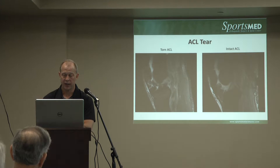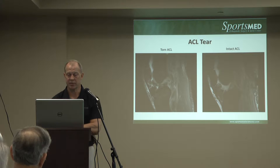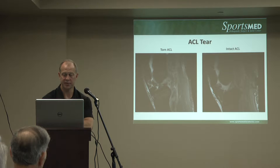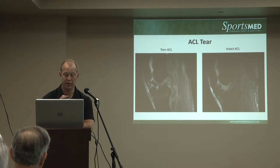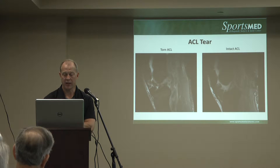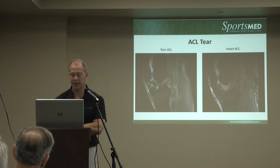On MRI, on the right you see a normal ACL — a very taut, dark line going diagonally from the back of the femur to the front of the tibia. That's an intact ACL. On the left, you see really no distinct line. There's blood — the white fluid signal is usually blood — and you can see a portion of the stump of the ligament. This is a complete ACL tear on the left, contrasting with the intact ACL on the right.